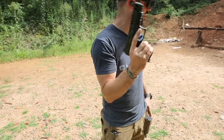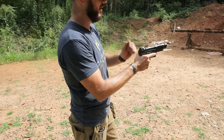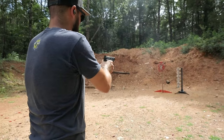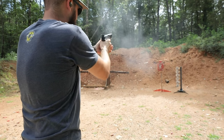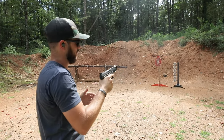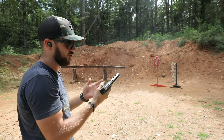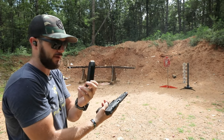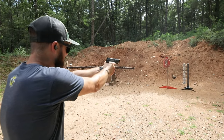Picatinny rail, oversize magazine release — very nice, very easy to hit, very intuitive. Liking all of that so far. Let's put that back and shoot a couple more here. The gun feels great to shoot — real low recoil, chambered in 9mm by the way, double stack, coming with three 15-round mags. That is pretty awesome.